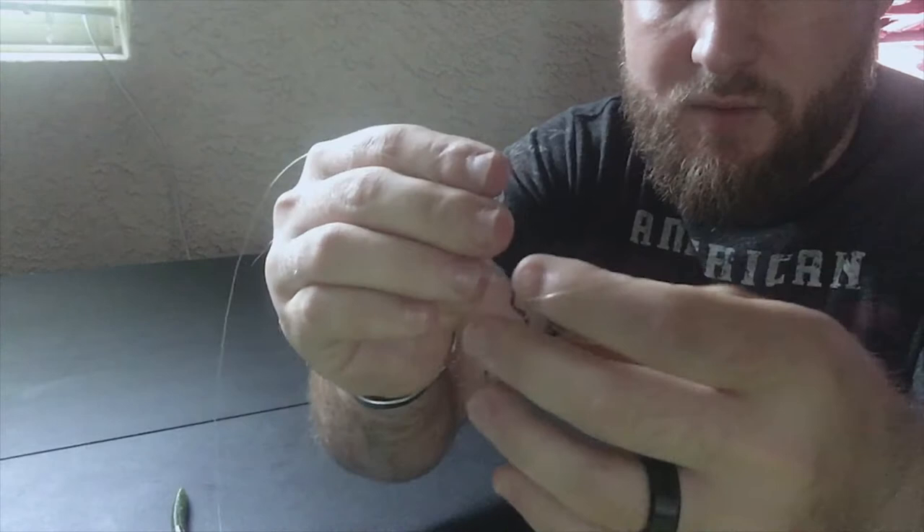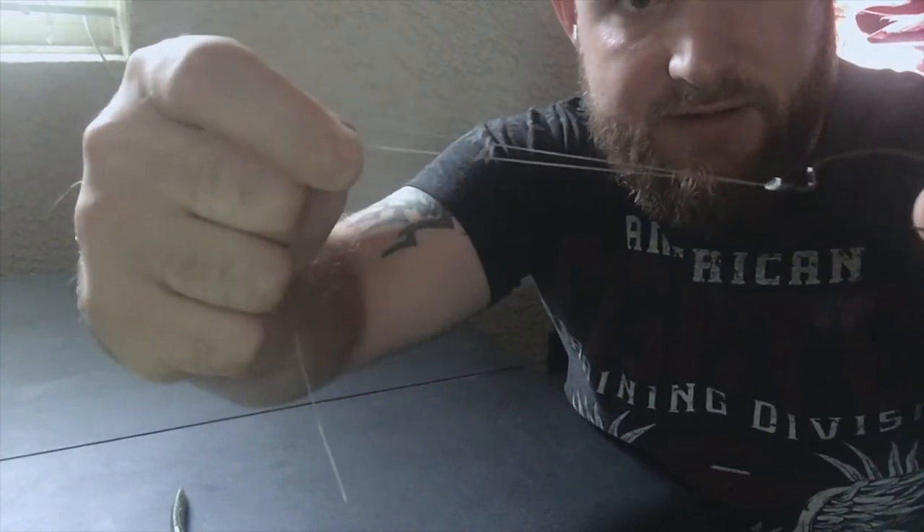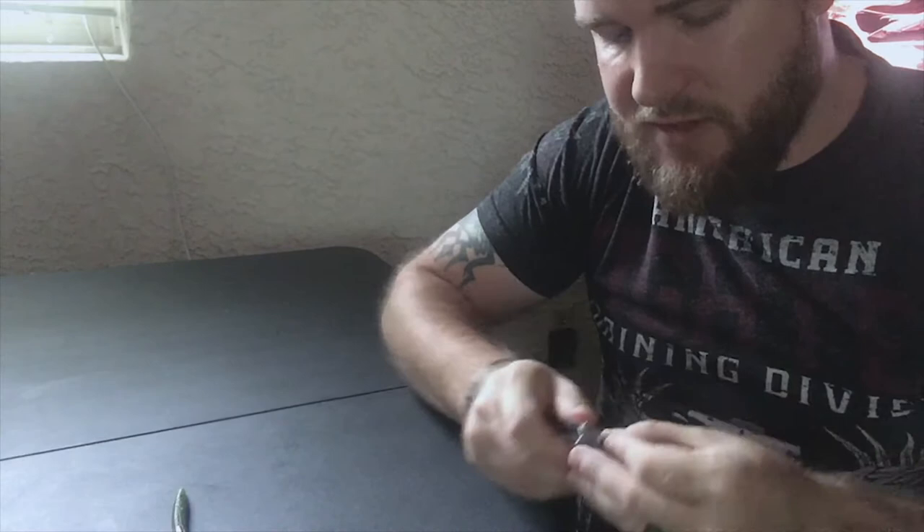Once that happens, you're going to tighten her down. This end, you see, it's just kind of hanging out there — that's going to be your tag end. You're just going to grab it and pull. Once it gets there, push it up to the top so it's now being tightened down, and tighten it all down. Now the problem with tying knots with fluorocarbon is because it is so stiff, it does make it a little bit hard. But this knot, even with fluorocarbon, is going to hold 85% to 90% of its strength depending on how you tie it. If you tie it right, you shouldn't have any issues.